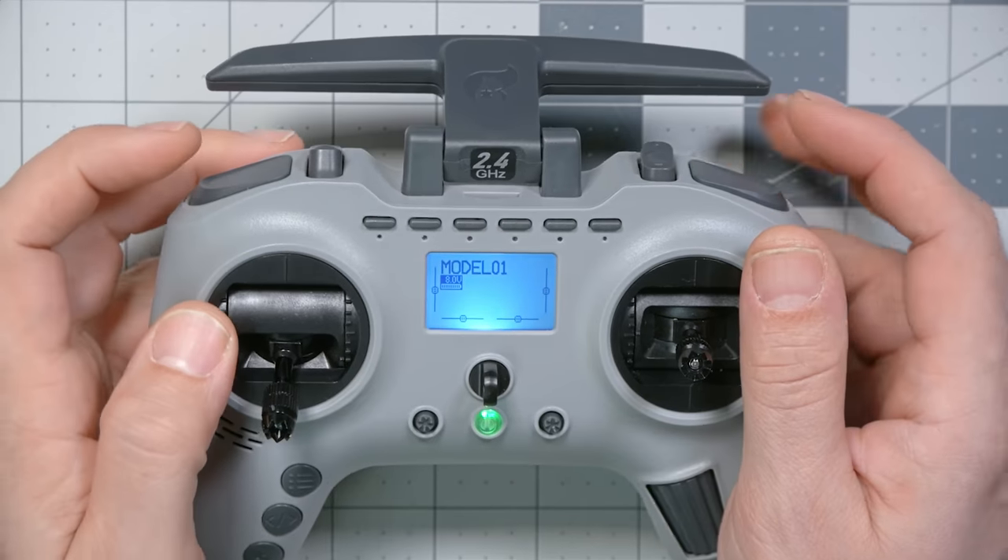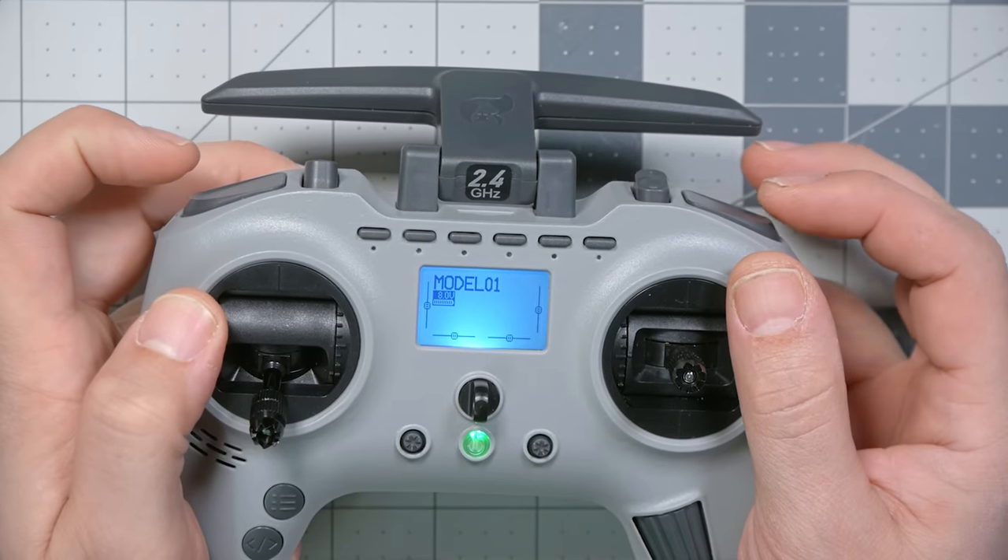In my original review of this radio, I showed how you could use one of these shoulder switches to arm and disarm your quad by pressing the switch. The problem is it's too easy to accidentally press — you could accidentally arm it and hurt yourself, or accidentally press it while flying and disarm, causing the quad to fall and possibly lose it. The safer way is to require a double button press. Albert Kim has done a tutorial on this, but I intentionally didn't watch it so I could figure out my own way — let me know in the comments if we did it the same or differently.